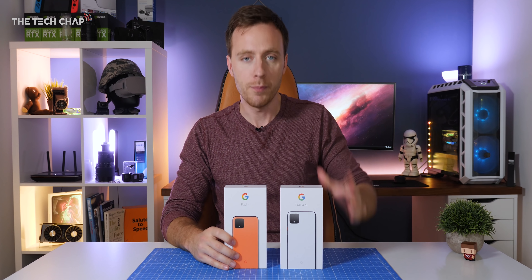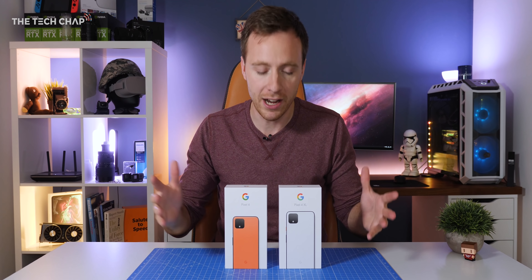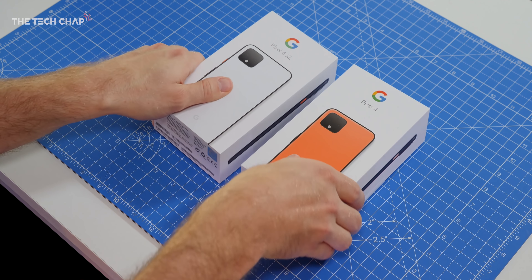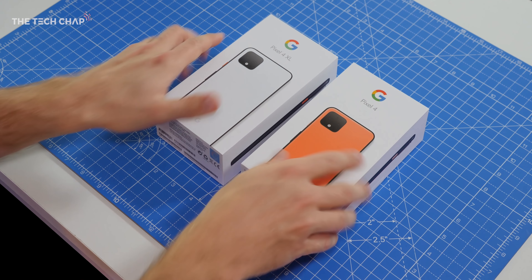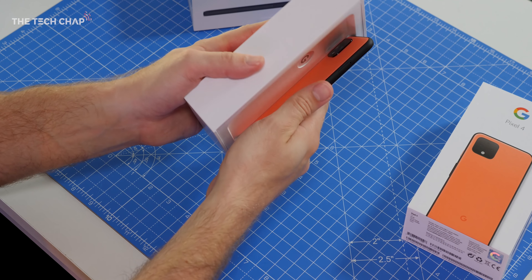Hey guys, I'm Tom the Tech Chap, and these just turned up at my front door about five minutes ago. I didn't want to waste any time in bringing you this unboxing, running you through what's new on the Pixel 4 series, and also giving you my first impressions and initial reactions to the new Google phones.